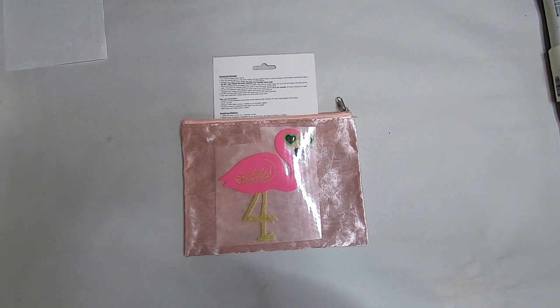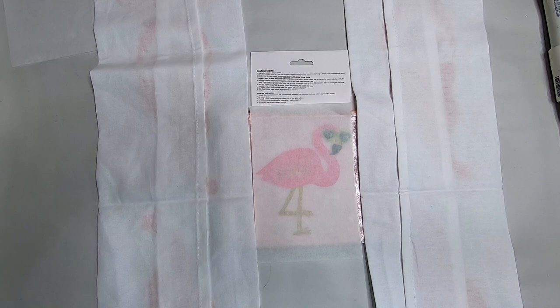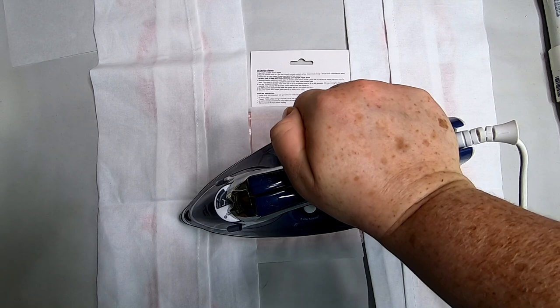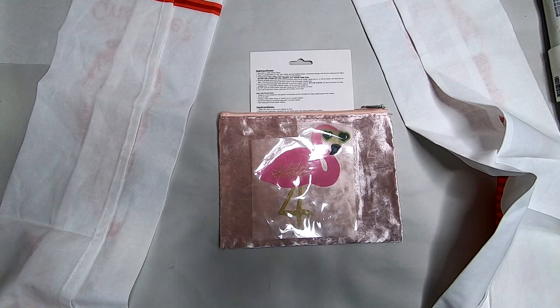You can revamp the transfers any way you want — move words around depending on what you're putting it on. Cover the iron-on transfer with parchment paper so the iron doesn't touch the plastic sheeting and melt it. Since I have plastic coating inside these bags, I placed cotton towels on either side of the transfer, then pressed firmly with the iron for a full 60 seconds. Once done, I removed the parchment paper.